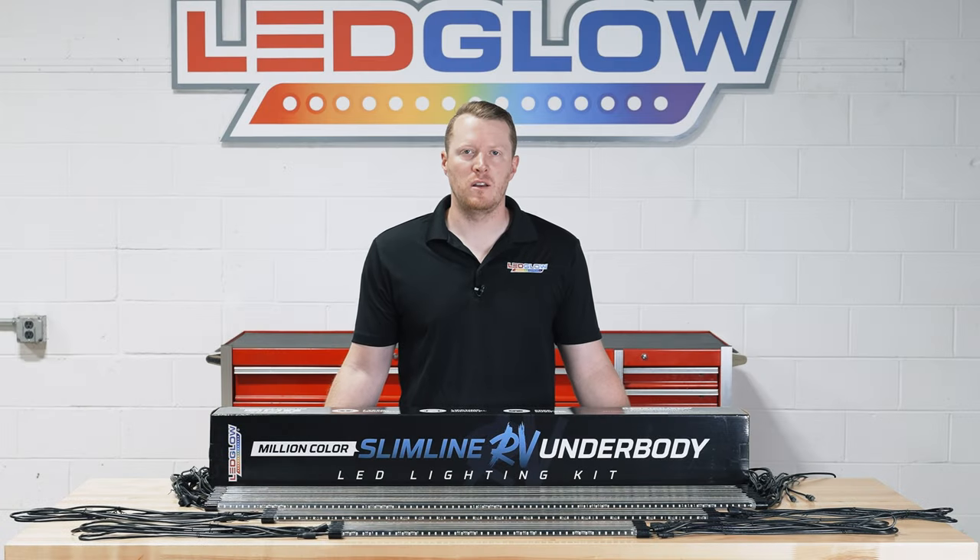Hi, I'm Jason from LED Glow Lighting. We get a lot of questions about what comes included in the packaging when you purchase one of our lighting kits. So today I'm going to walk you through what comes included in our Million Color Slimline RV LED Underbody Lighting Kit for 45 foot and longer RVs.